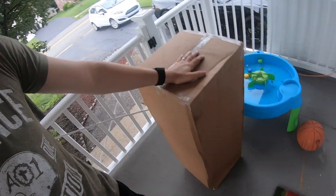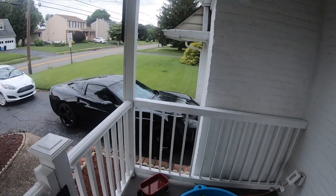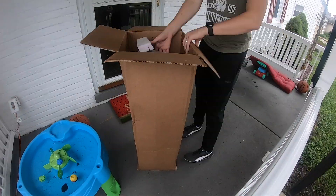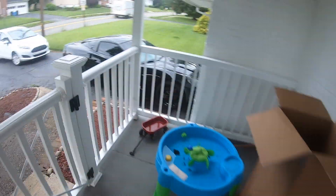Welcome back to part four of the salvage Corvette driveway rebuild. I've been itching to work on the car the last couple days but couldn't because I had no parts — still waiting on them. But finally we just got our radiator support, so let's get this unpackaged and dive in. Here's our new radiator support, says C6 Crane Corvettes, made in USA. It definitely looks a little bit stronger than the original one, so let's jump in and install it.